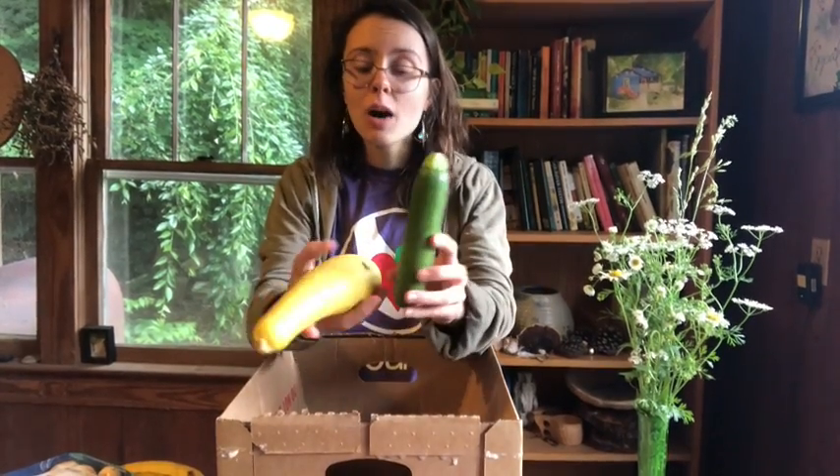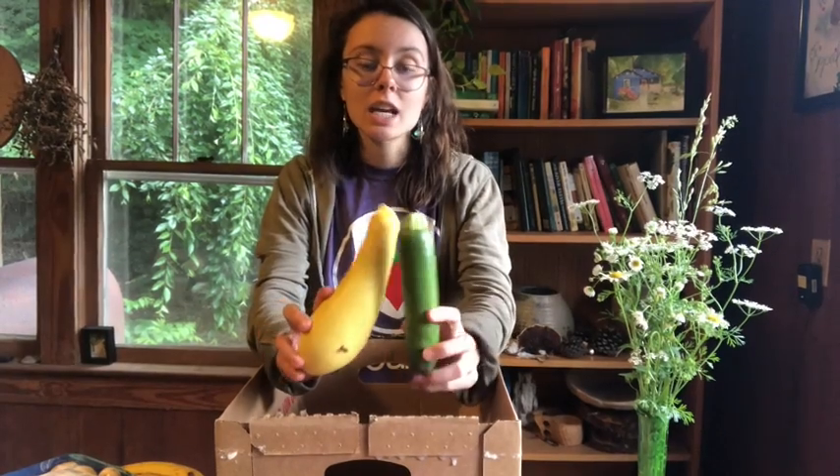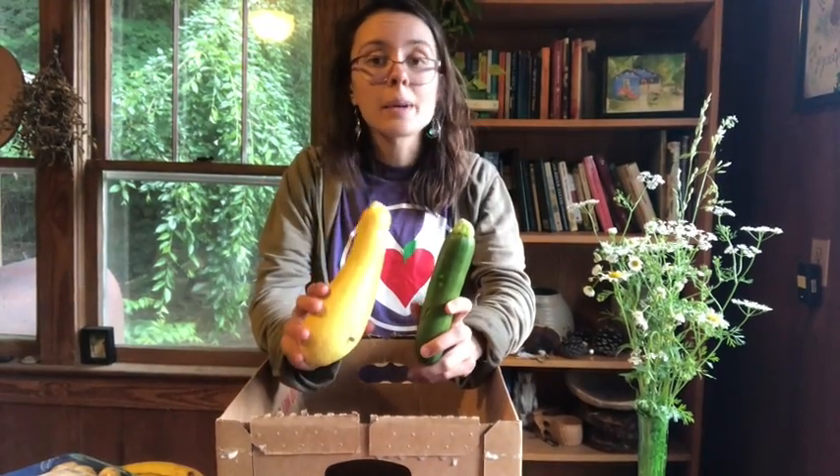I have a zucchini and a yellow squash. I did a video about some creative ways to enjoy these foods — you can find that on the Facebook page. It includes zucchini muffins, which I will warn you are delicious. I've been making them so much since I made the video. They're a good plant-based source of protein and fiber, and you want to store them in your fridge.